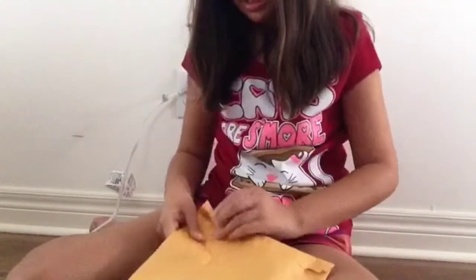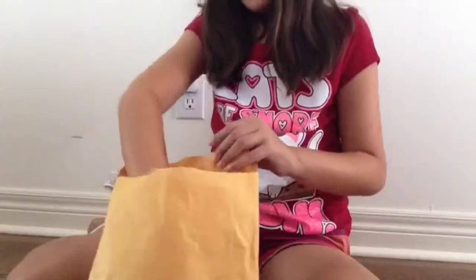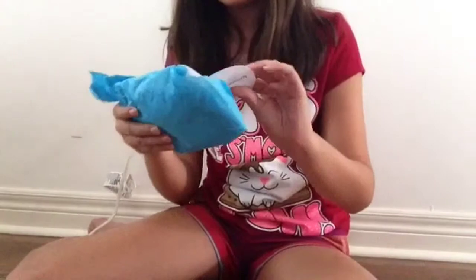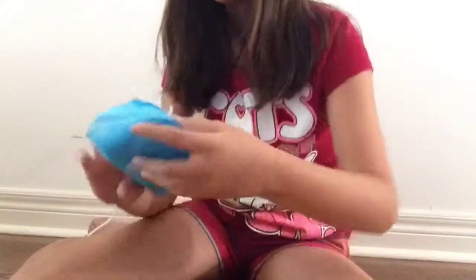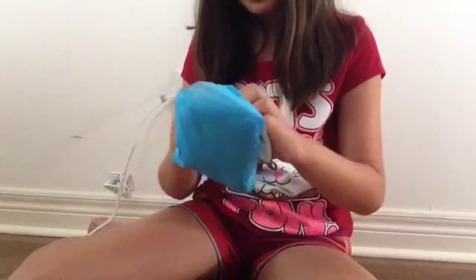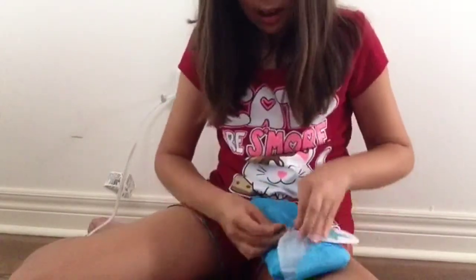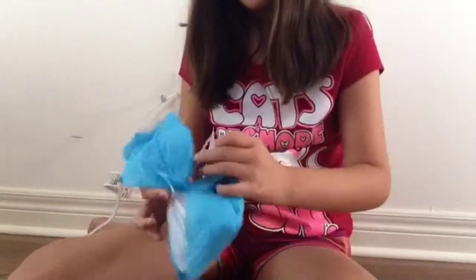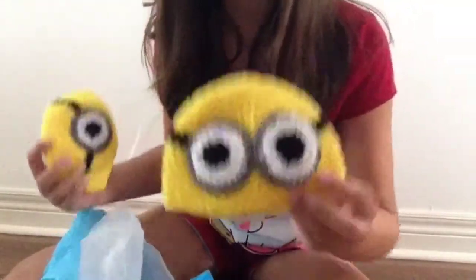So I will now open it. It's inside, it says Converse Dolls Etsy — oh it's backwards. There, yay! So for my AG dolls I got these two minion hats and they're so cute. One has one eye and the other has two eyes.